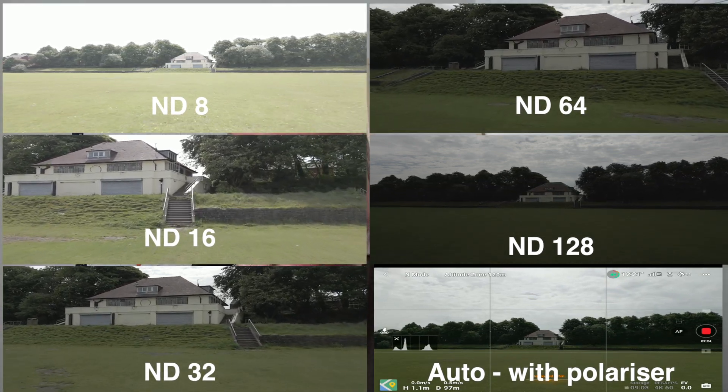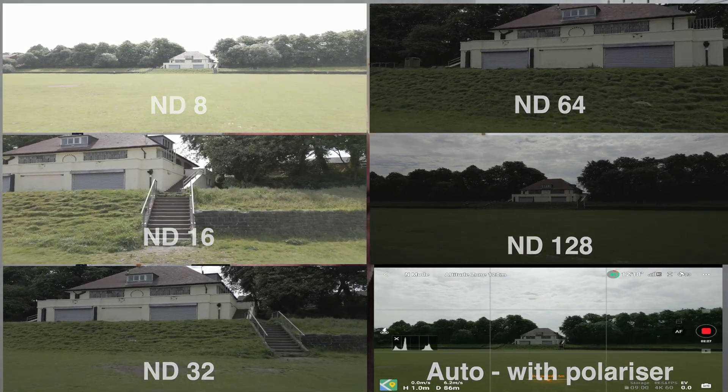So there you have it — ND filters for the Mini 3 Pro from Skyrete, 50 quid on Amazon. Get yourself some and they'll make a world of difference to your footage. Showed you how to put them on and take them off — make sure you do that when the props are off. Any questions or comments, let me know down below. It's been great to see you, catch you next time — subscribe!